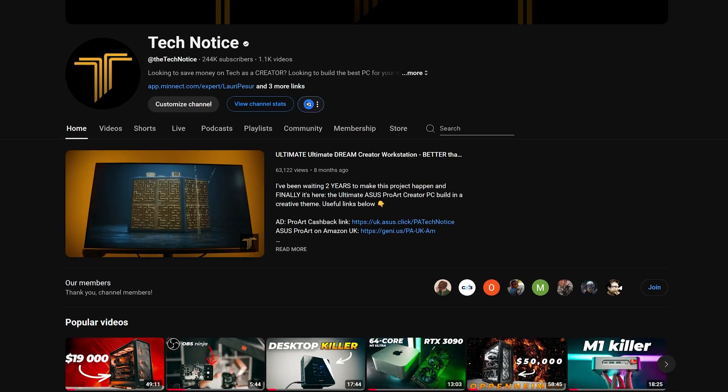Now let's look at some of the specs of the 5090. If you're new to this channel, this is from a creators' point of view — there's going to be no gaming. If you're interested in that, there are plenty of other channels. But if you look at it from a different point of view, that's what I'm excited about: video, photo, and 3D creators — people like that. That's what we're looking at here.